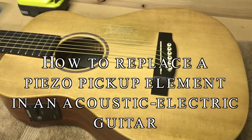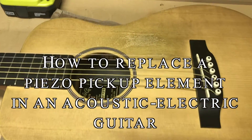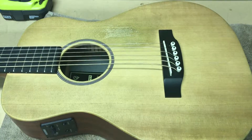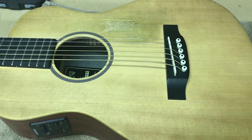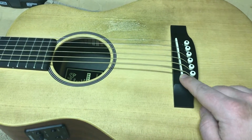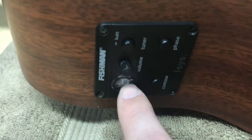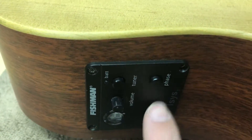Hey, what up internet? Today I'm going to swap the piezo pickup element on this acoustic electric guitar. This is a Martin LX1E Little Martin. There are two things on the guitar we're going to touch during this project: first, the pickup element that lives under the saddle in the bridge, and we're also going to need to remove the preamp module — what the pickup is wired to and what amplifies the pickup for output.